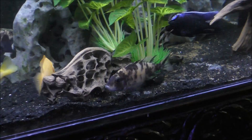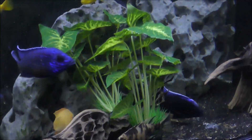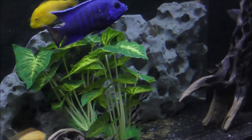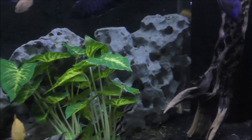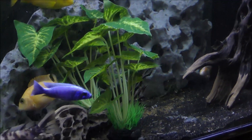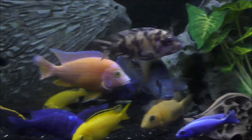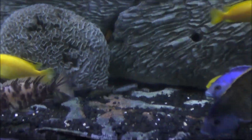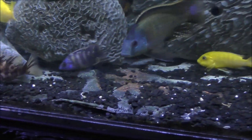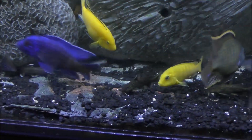Interestingly, the fish have started to breed within the holy rock, so a number of the specimens that I have in here — you can see them over in the distance — are actually the offspring of some of the catfish that I have in this aquarium.